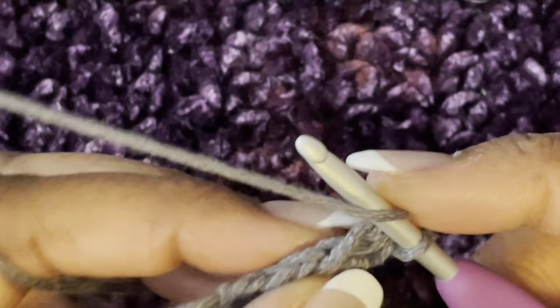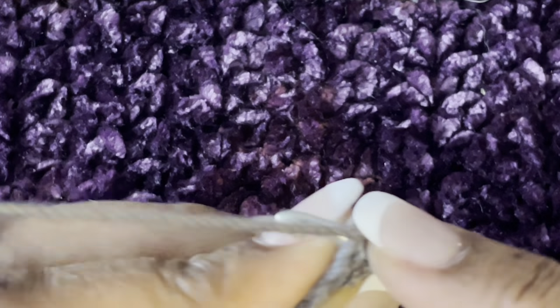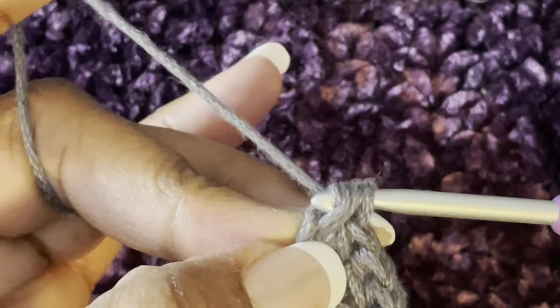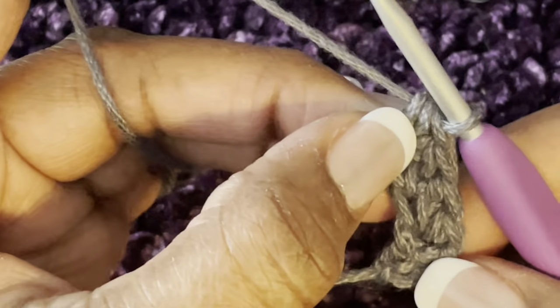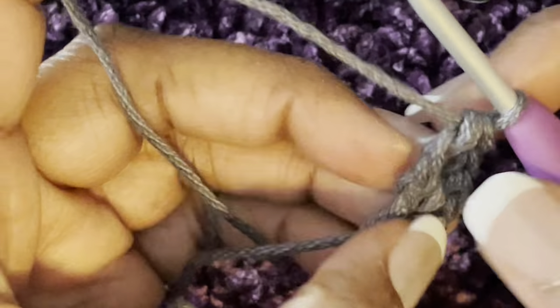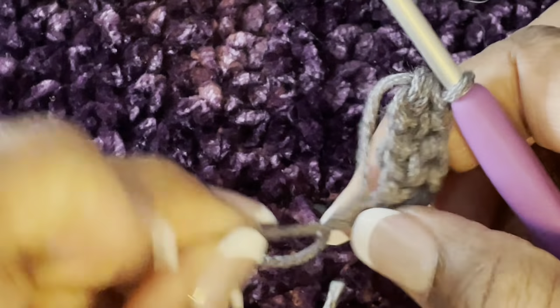Yarn over, go through both loops on the back, pull up, chain one, yarn over and go through all three. Try not to make it too tight because you have to come back over in here, but don't make it too loose either — just kind of make it as best as you can.